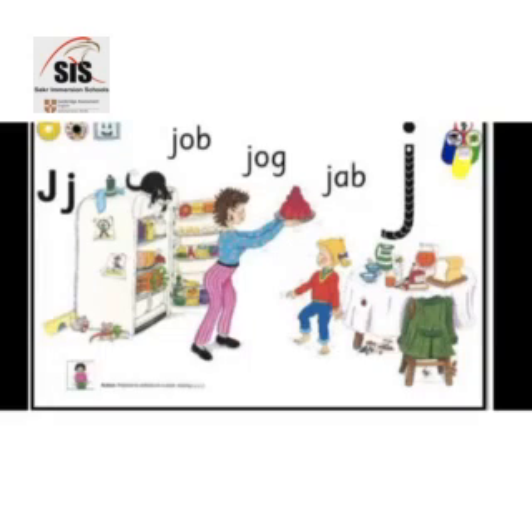Hello children, today's story is about Jane. Jane loves jelly. Jane's mother has promised to make her some jelly this afternoon.